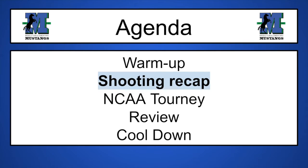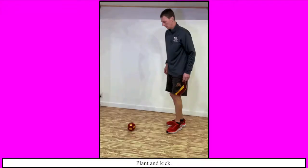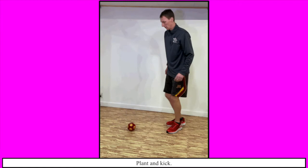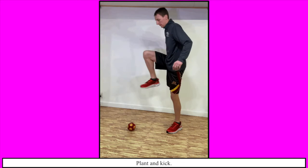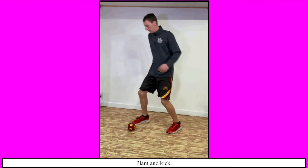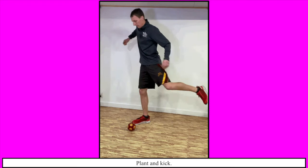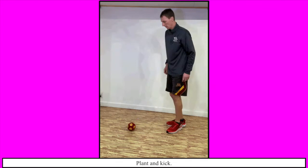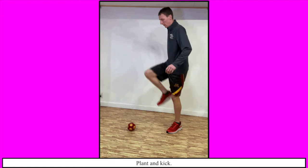Time to go over our skills review shooting recap. For shooting, plant your foot beside the ball, then swing your foot like a pendulum — back, forward, and connecting. After you kick the ball, follow through by letting your foot swing all the way up. Try to use the side of your foot instead of the point of your foot — that way you won't hurt yourself and you have a flatter surface to aim better. The foot you are planting with should point towards your target. Make sure you look down at the ball while kicking so you make good contact.